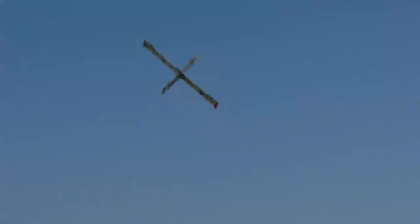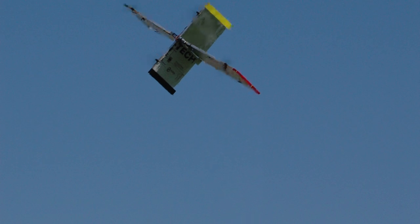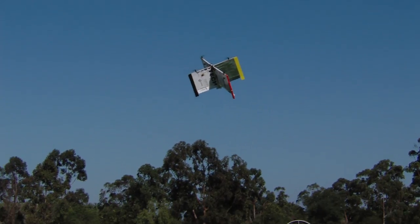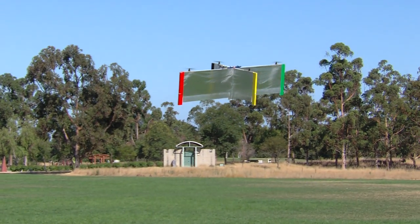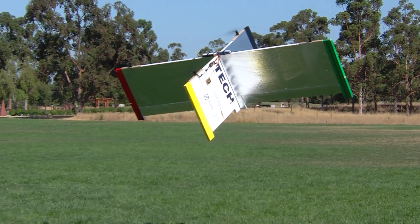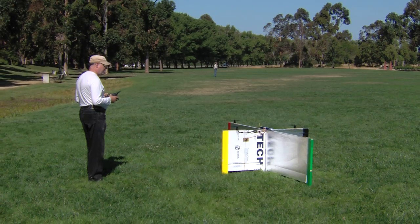We haven't done any stall turns yet — that was sort of a stall turn. It's got tons of control authority so it'll do them all day. Let's bring it in while we've still got lots of battery left. I'll flip it into hover mode, and just because it's easier I'm going to hover it tail-in. Now we've got a little break in the wind which makes the landing easier — not that it was difficult.